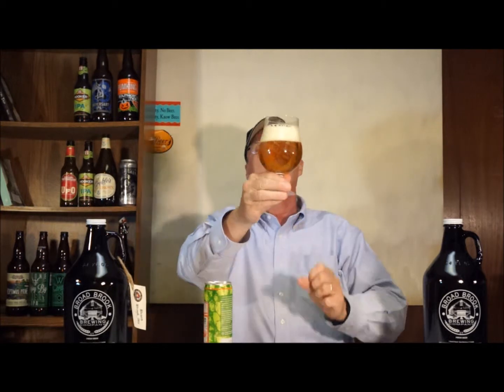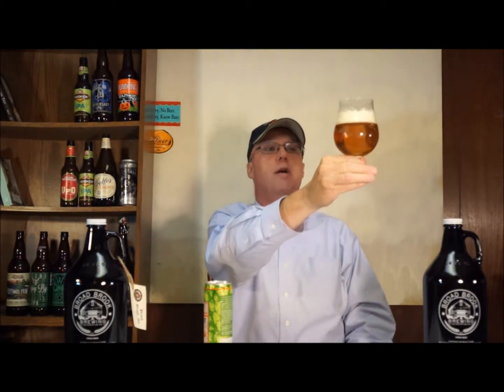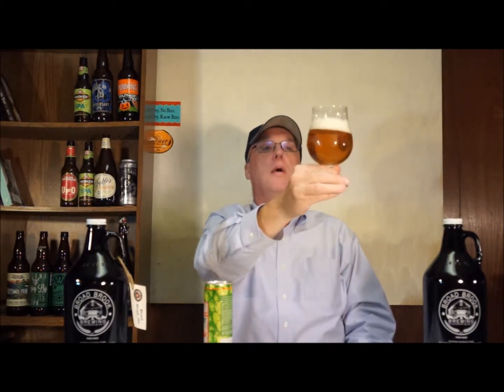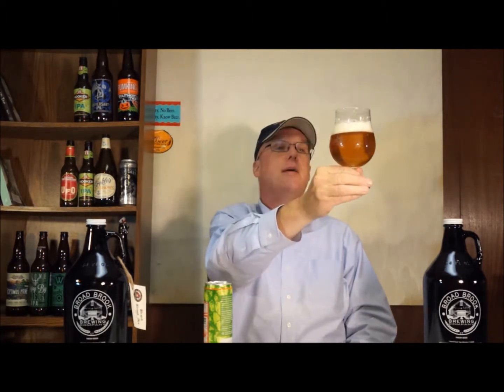I'm getting floral hints coming up from this already. It's a fairly interesting color — it's super clear, you can practically read a newspaper through it. I wouldn't call it red, orange, or yellow; maybe amber. It had quite a bit of nice white fluffy head on it, though it's dissipating now. It's a real low ABV at 4.7%, so it should be a good session beer. They come in little 12-ounce six packs.